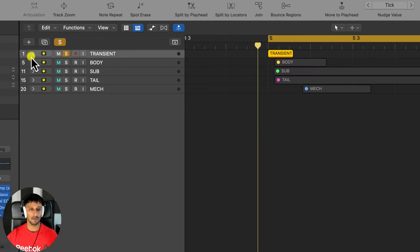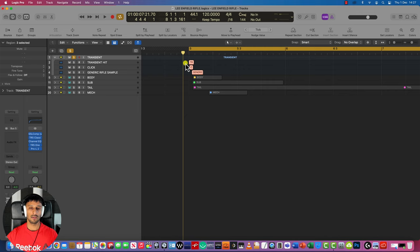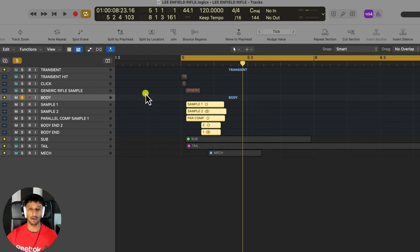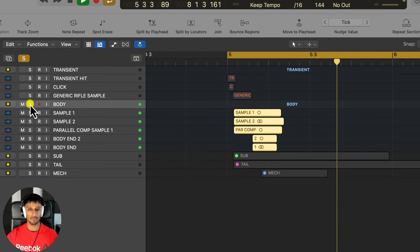So for the transient — these are all subsections by the way, they open up like a drop-down menu — the transient is essentially the beginning of the sound. When you pull the trigger, it's the sound of the trigger clicking and the first burst of energy. The transient is then followed by the body, which is the main characteristic of the gun — it's what allows us to identify the gun.